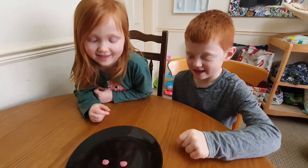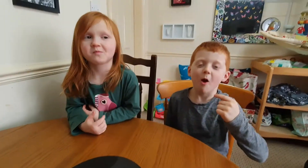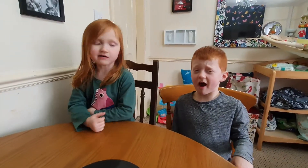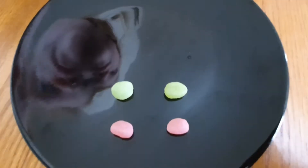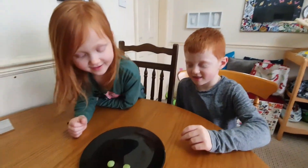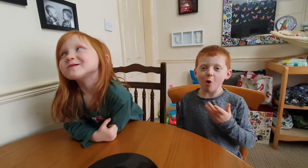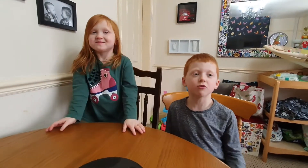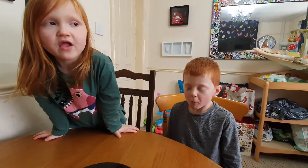On your marks, get set, go! That was very sour. They're all my favourite. Next one is green apple. On your marks, get set, go! I like it. You like that one? That one's not so sour.